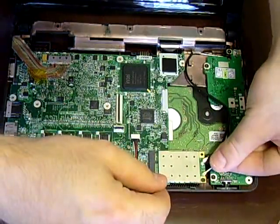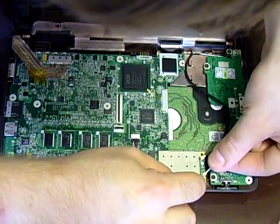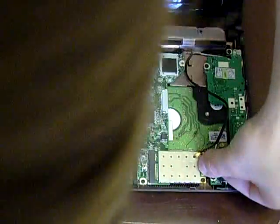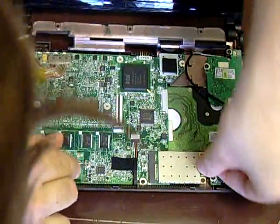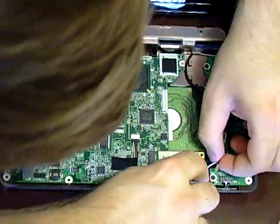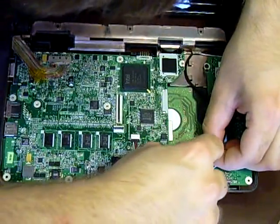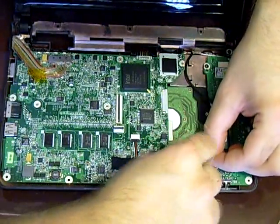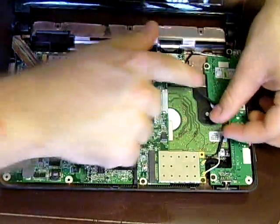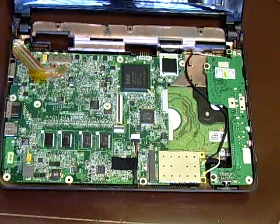The wires just push onto the connectors. The white wire goes towards the screw, basically towards the front of the notebook. Press it in, and if it doesn't want to go in, make sure you're lining it up correctly. Make sure you tuck the wire away so it doesn't get squashed by anything.